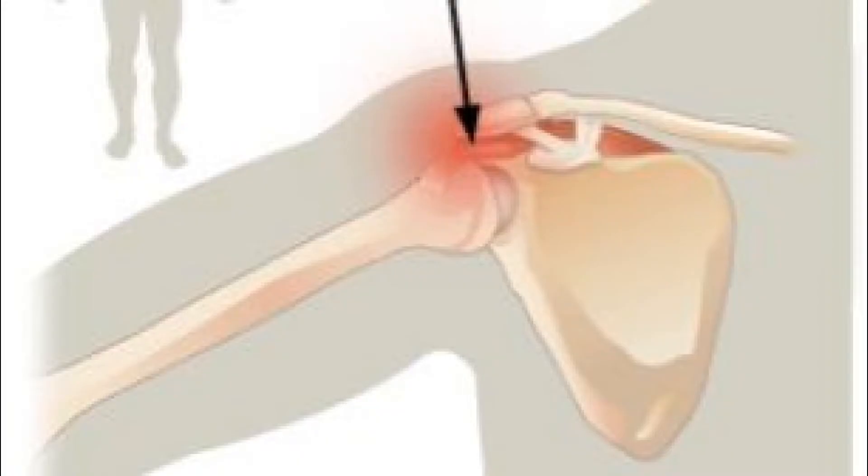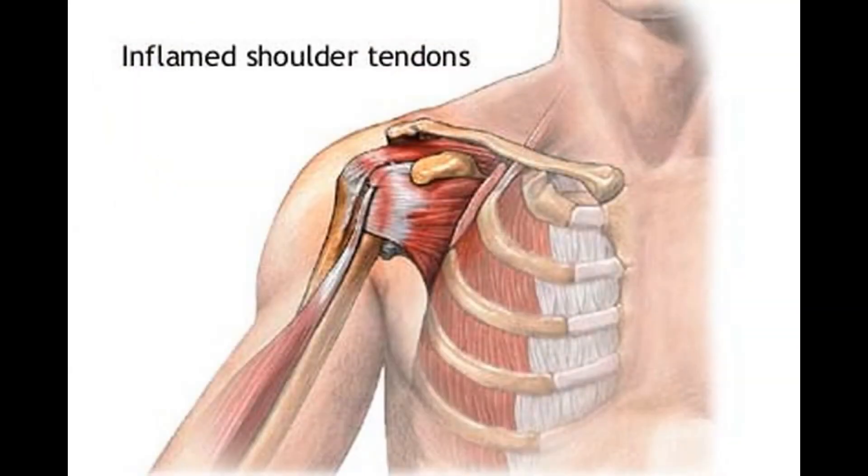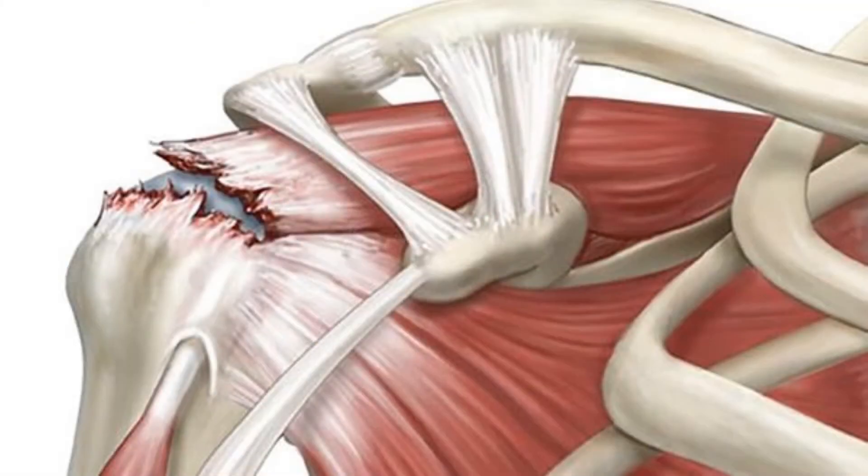It's very unlikely that somebody would injure their deltoid muscles. However, the smaller rotator cuff muscles and their tendons are much more prone to injury. That injury could be something as simple as a pinching with some swelling, or a strain, which is a pull, or even worse, a tear.